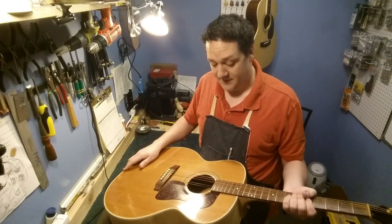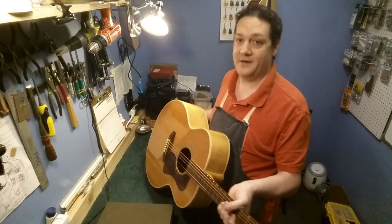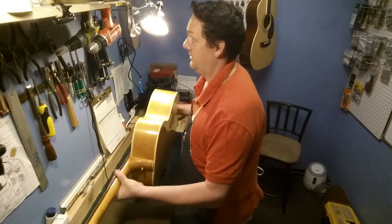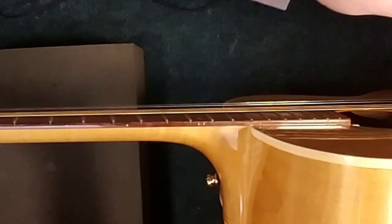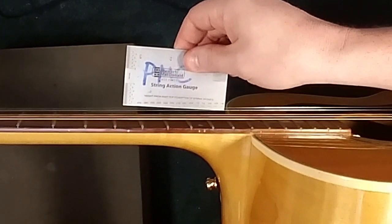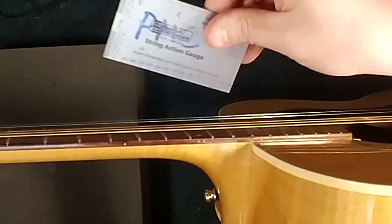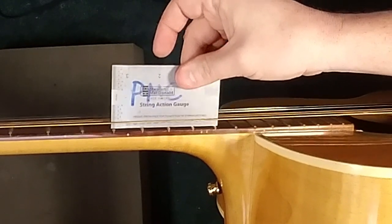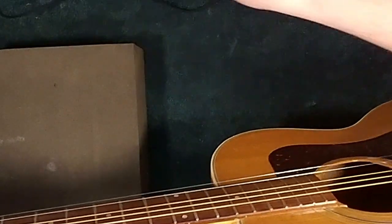We're going to take a quick measurement here. This guitar is not completely tuned up to pitch, but it's still a pretty good indicator. We have our string gauge — it goes up to 140,000 and it's just off the charts, not even close. So we can tell that our neck angle is bad.